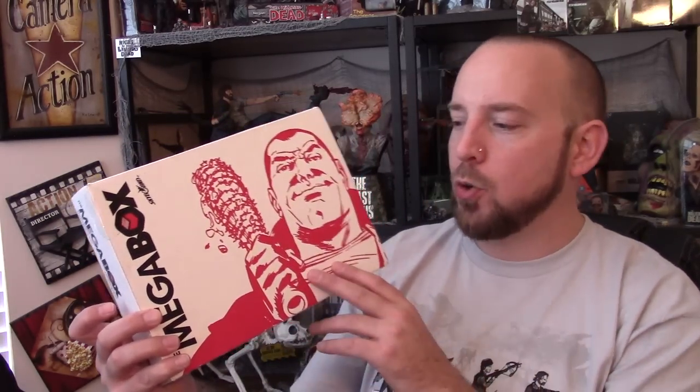I don't care what size the box is, as long as it's full of awesome goodness. With that said, if you're new to the Megabox, the company Skybound — that brings us Walking Dead and a couple other cool franchises, including Outkast — they are going to do a quarterly subscription service where they send you a bunch of surprise goodies inside a box.